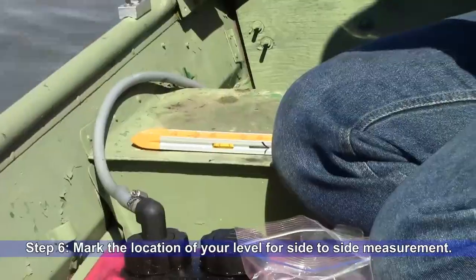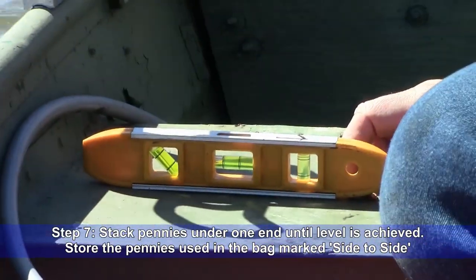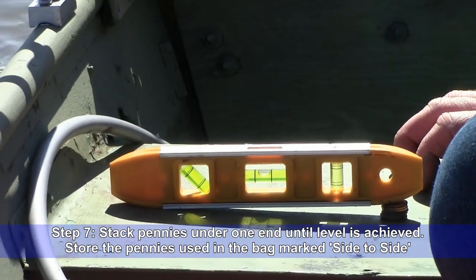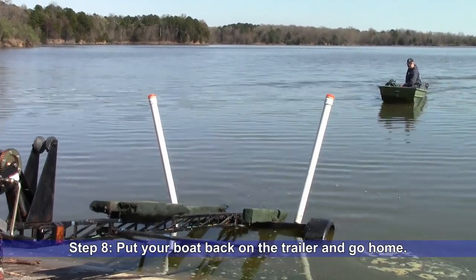Step 6: Mark the location of your level for the side to side measurement. Step 7: Stack pennies under one end of the level until level is achieved. Store the pennies used in the bag marked 'side to side.' Step 8: Put your boat back on the trailer and go home.